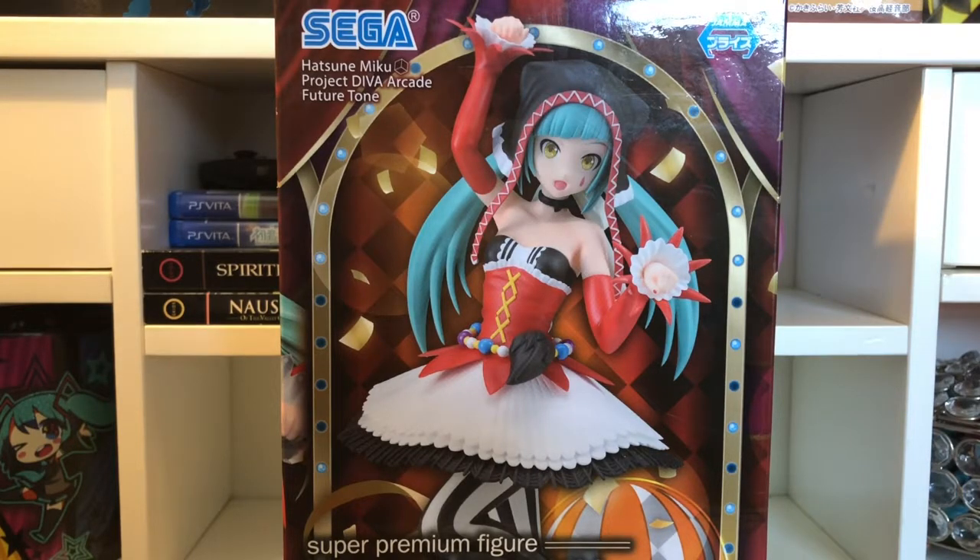Hello everybody and welcome back to another unboxing video. Today I will be unboxing the Hatsune Miku cat food figure. I'm very excited to unbox this figure so let's just get right into the package.